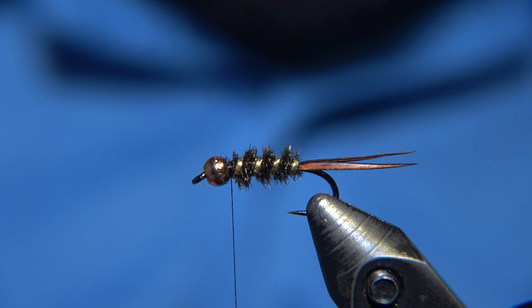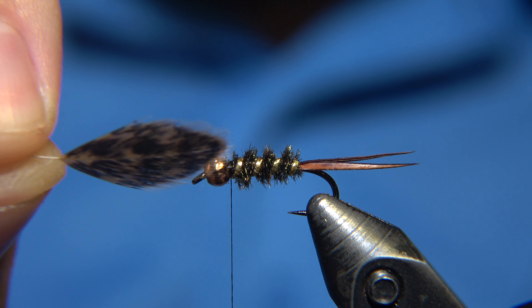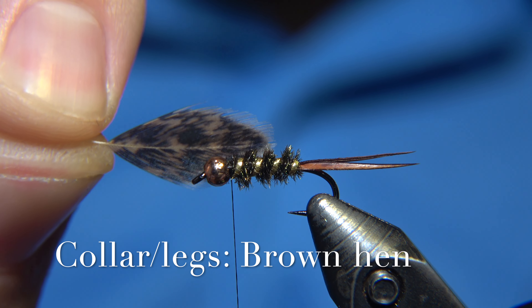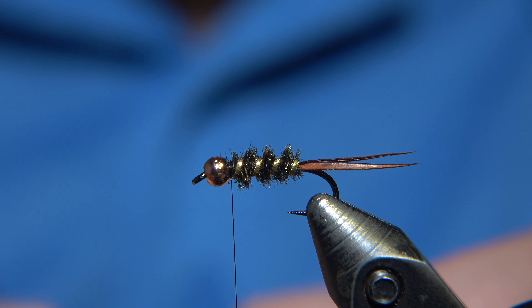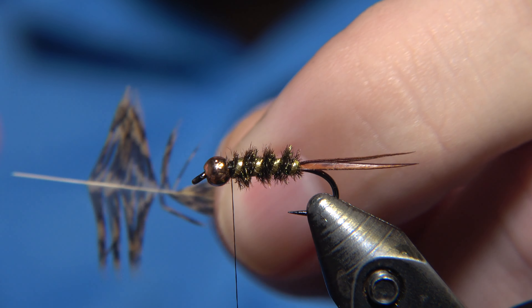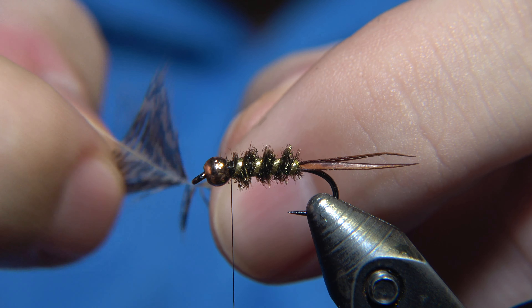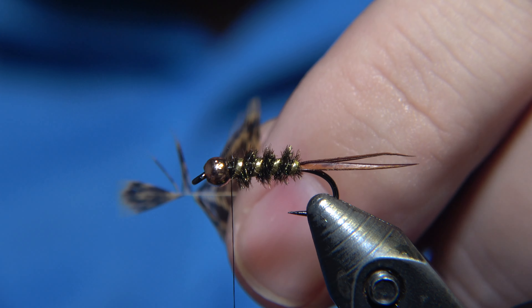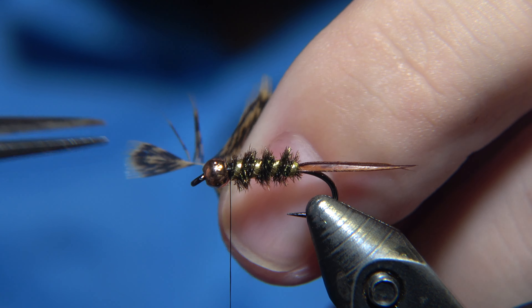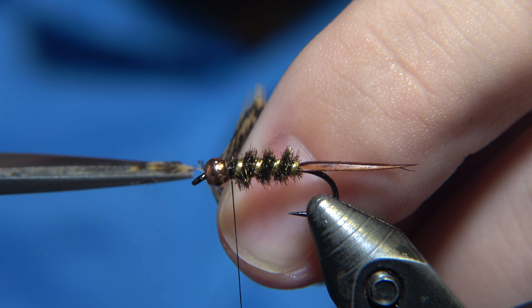For the throat or collar of this fly, I'm using brown sparkled hen. Before we attach the hen, I'm doing what I learned from my mentor, Jan Silverstone — prepare the feather by creating a little brush on it, so it's way easier to work with and catch in with your thread.